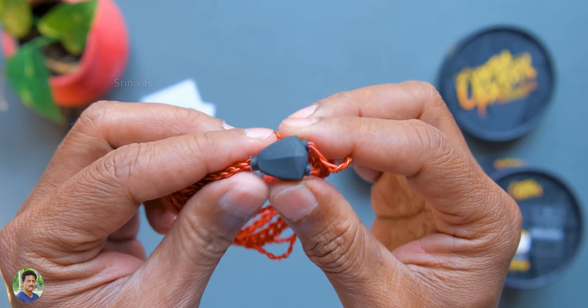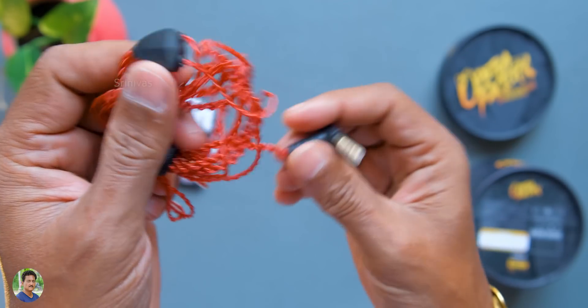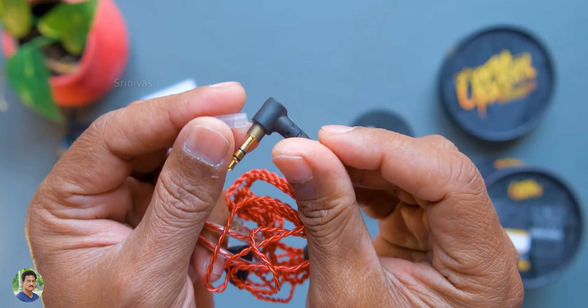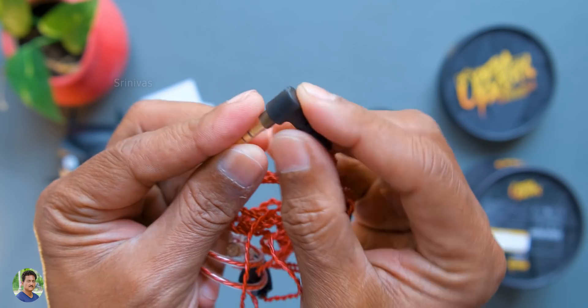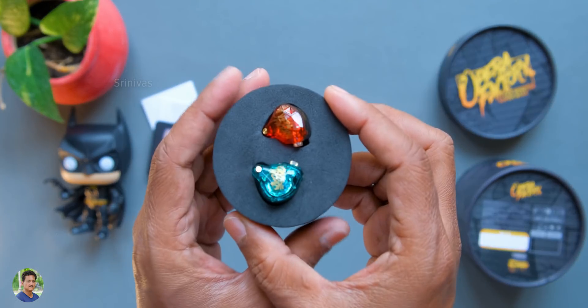You can watch the right side. There is a two-way splitter. You can watch the in-line remote. No microphone. You can watch - no mic for calls. Just for music lovers. Gold plated. You have an L-plug. You have in-ear monitors.